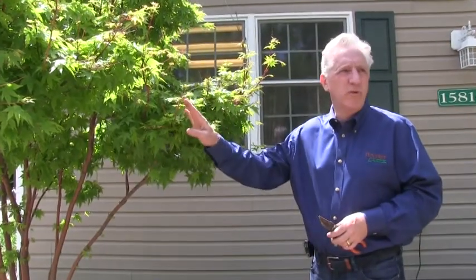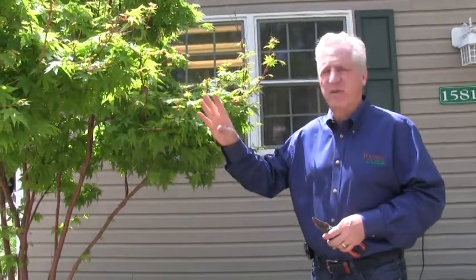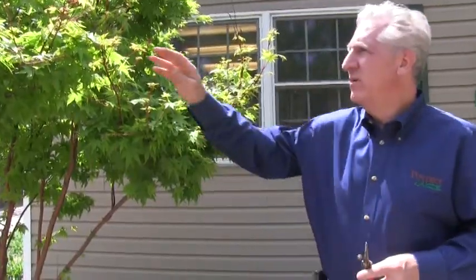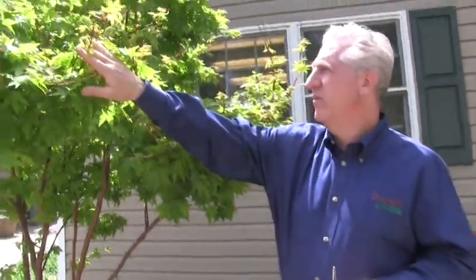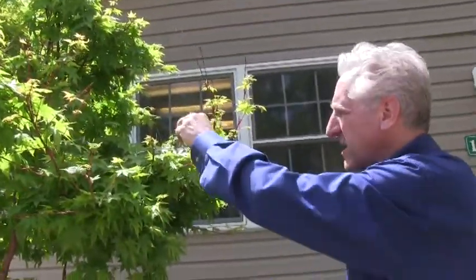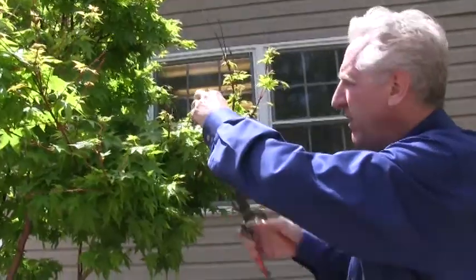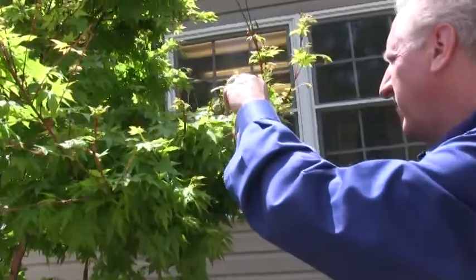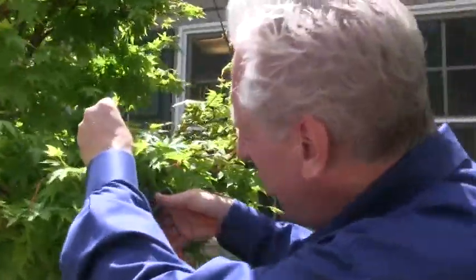It's relatively normal when spring comes to have some dead branches or dead ends of branches, whether it's on a tree, a small tree, a shrub, or a perennial. Very common — you go through winter, they drop off some stuff. Although this can look a little alarming, it really is fairly natural. When you see this kind of thing in the spring, everything kind of leafs out. You have to let it all leaf out; it becomes really obvious what's dead. And you just come in here and prune the little dead stuff off and clean this up.